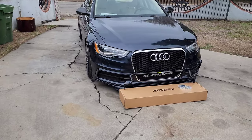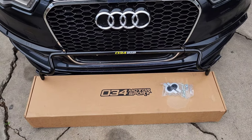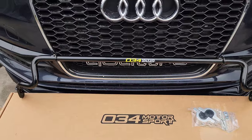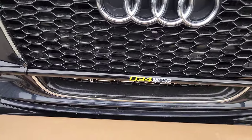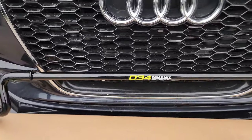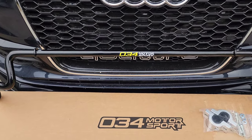What's up everybody, welcome back to the channel. You can see I'm getting set up here to install this 034 Motorsport rear sway bar on my A6. This one is a 25.4 millimeter solid steel bar. It's pretty heavy as far as sway bars go, because a lot of them they make hollow but with a thicker diameter to give torsional rigidity.